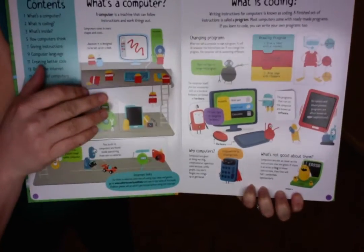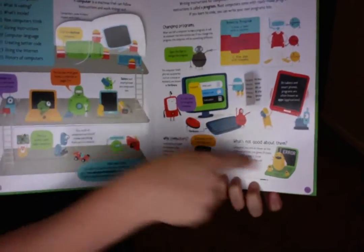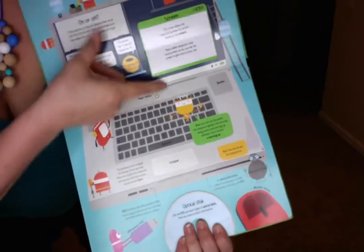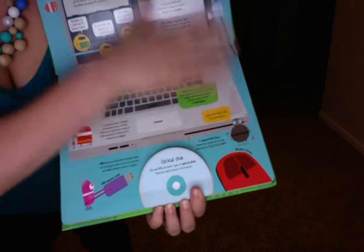Here are the flaps. This is just two flaps on this page. These are all flaps. What's inside — it tells you about the hardware, the screen, the disks, mouse.